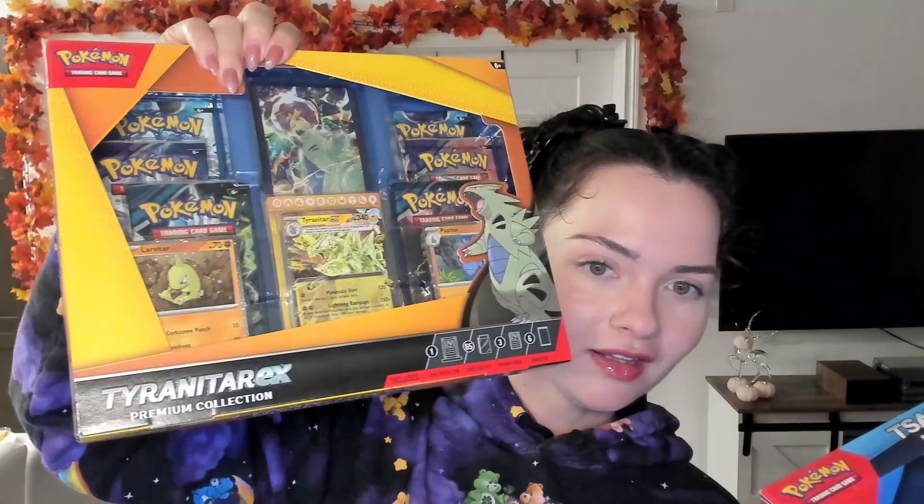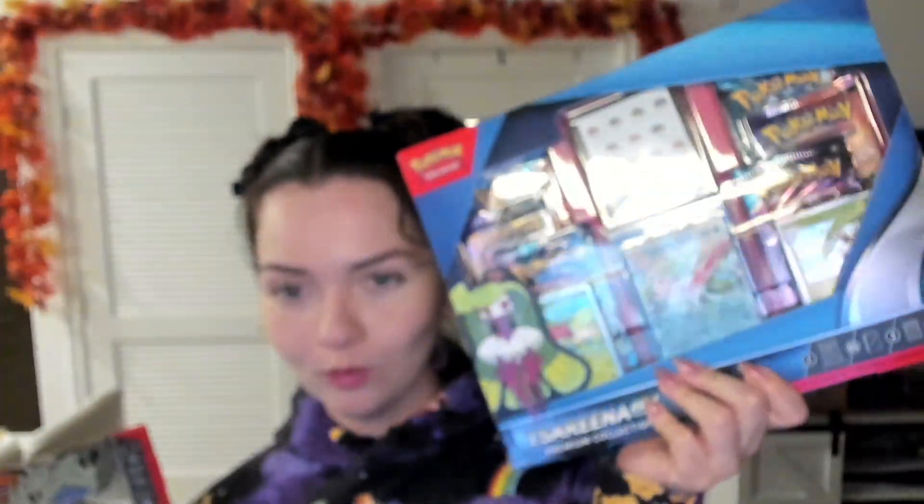Hello, my name is Celine. Thank you for joining. Today we're going to be opening up the Walmart Black Friday deals they had up. It was a Tyranitar EX Premium Collection and a Serena EX Premium Collection. And these got here fast, like literally next day. I was very impressed.